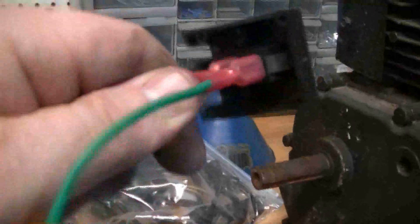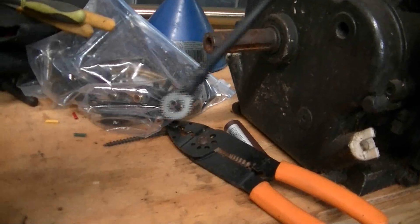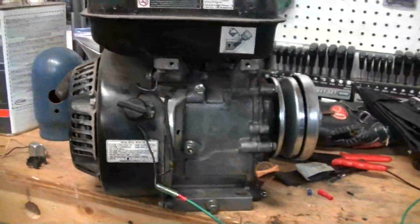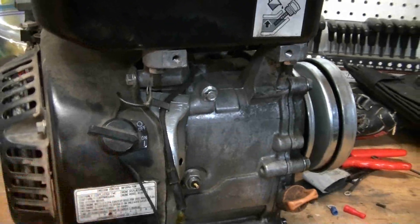Once you plug that up, run the line up to the front of your go-kart and put a spade connector on it, plug it right to the toggle switch. Then run another line from the other post on the toggle switch with a ring terminal on it and hook that up to a ground. As soon as you ground this, it grounds the coil located on this side behind this cover, which sends the spark through the spark plug wire to the spark plug. You're just grounding out that coil so it cannot produce a spark anymore.